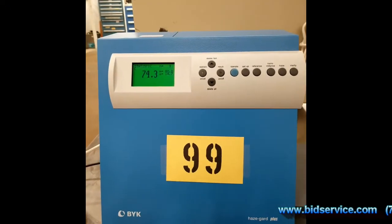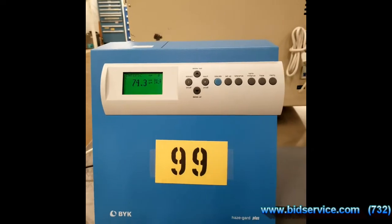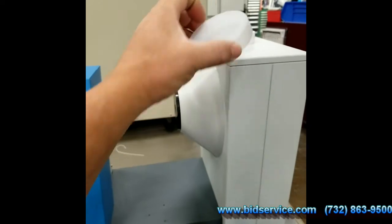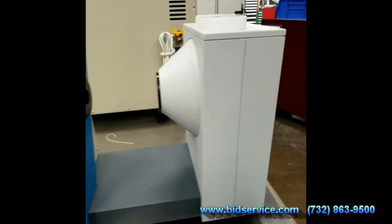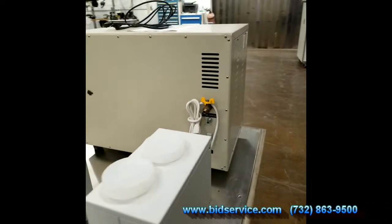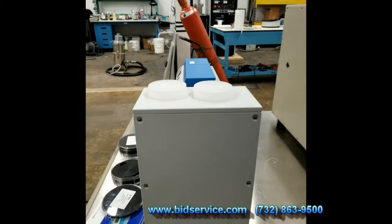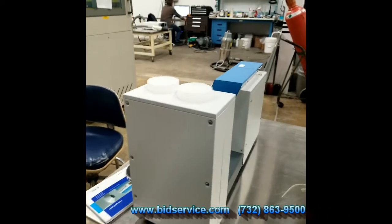It's very simple to use and it also comes with these little tiny covers. Going around the side, you can see the system from the side and from the back.